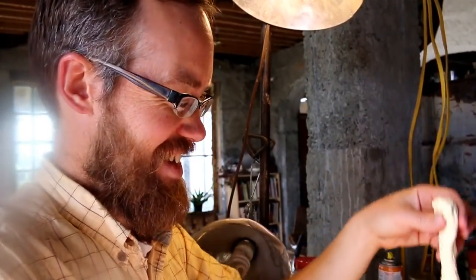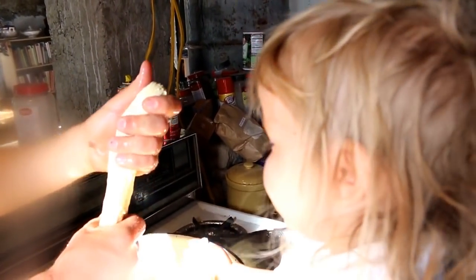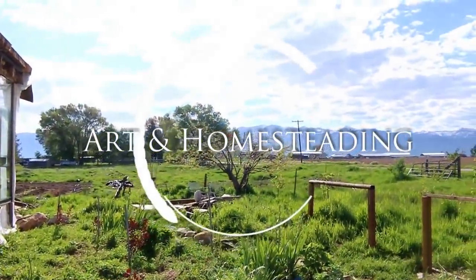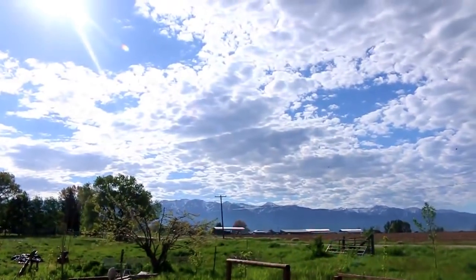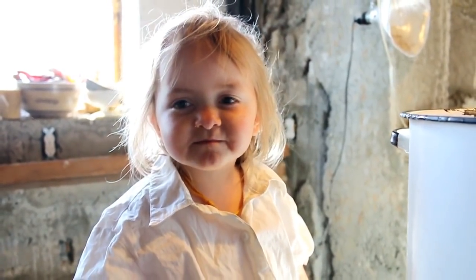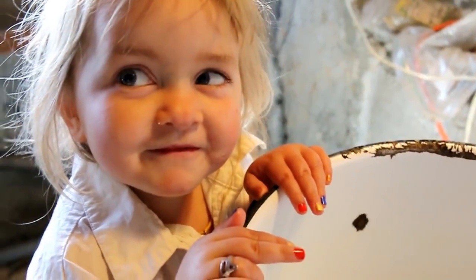We're making quarter pound giant string cheese sticks. We are going to make some mozzarella cheese, but there's no milk in yet. We better get some.